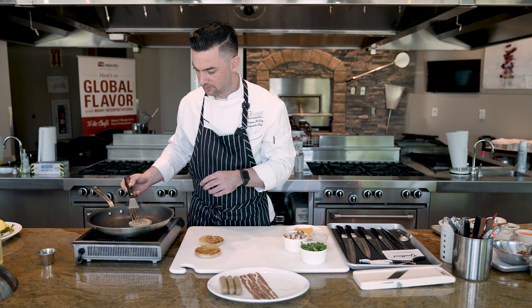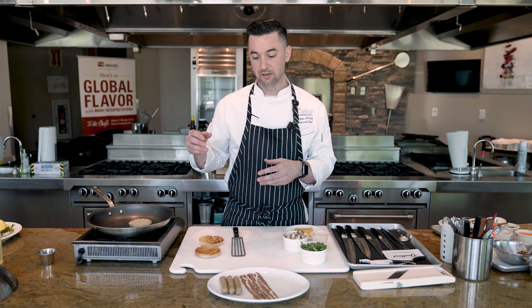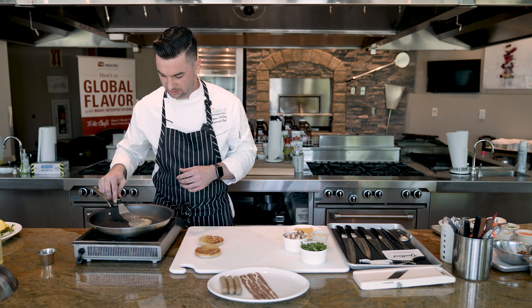We're going to showcase two concepts. The first is a breakfast sandwich on an English muffin with the breakfast sausage patty — we'll sauté some onions, garlic, arugula, and mushrooms, top it with cheese, and get that nice and melty. The second is a plant-based rendition of a cassoulet, a hearty classic French dish, where we'll replace the meat with our plant-based products in a brunch-style application. Let's get started.